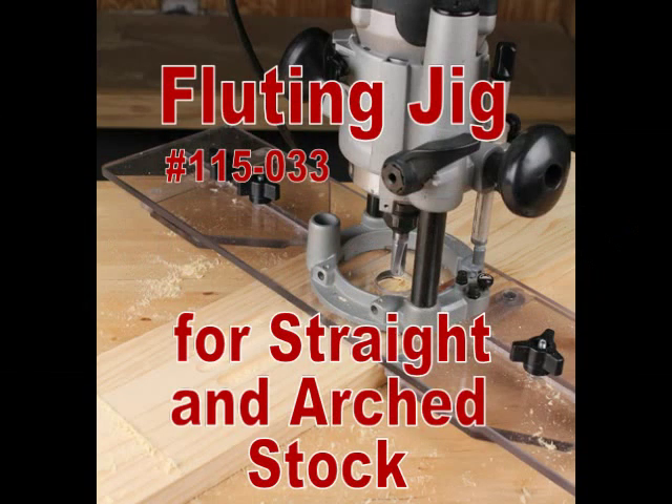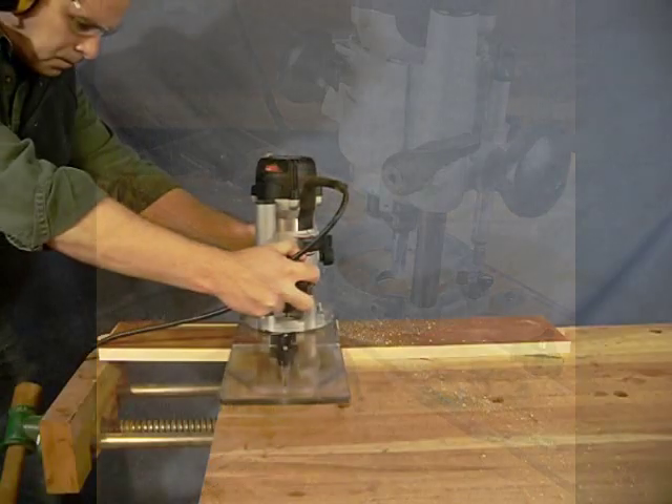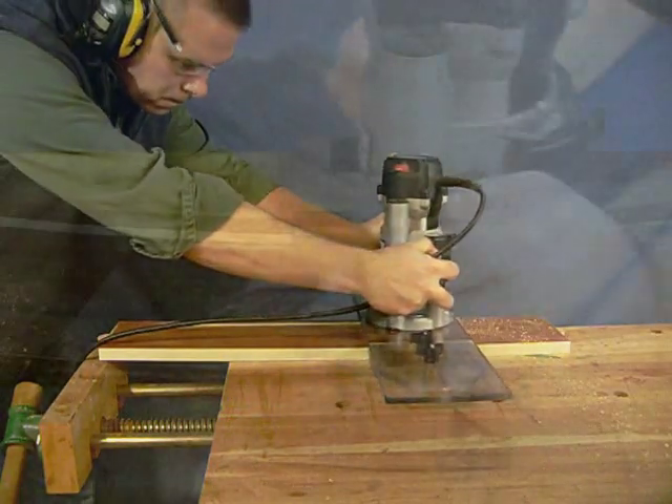Another in the series of products designed by Infinity Tools in Florida, the fluting jig allows for cutting clean, accurate flutes in straight and arched stock.